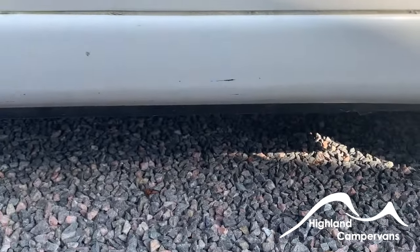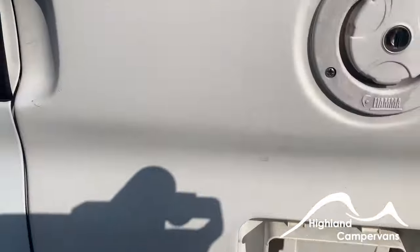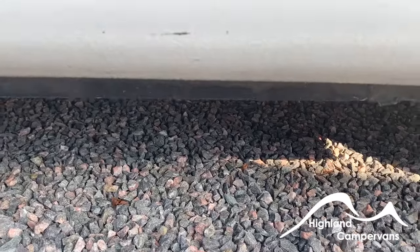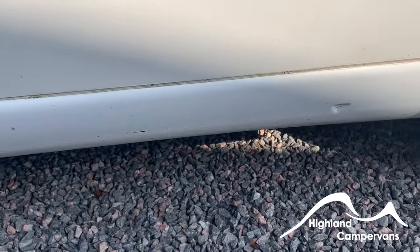Directly underneath the vehicle you will find the drain point for the fresh water tank — you fill here and it drains under here. This will be demonstrated on the day, as it's a near-impossible angle to reach with the camera, but I'll show it to you when you're collecting your vehicle on Saturday.